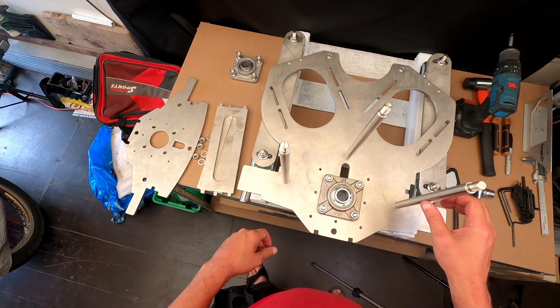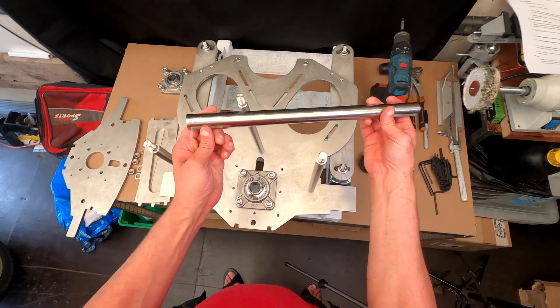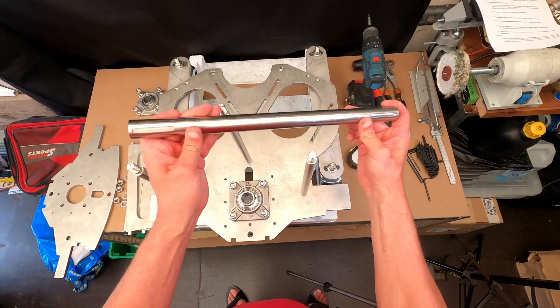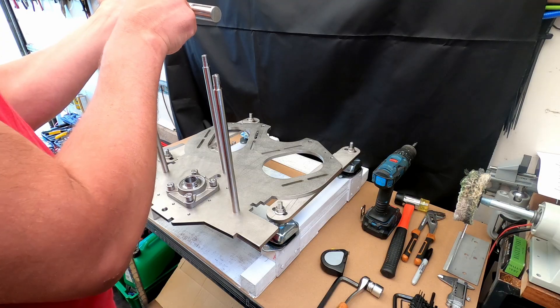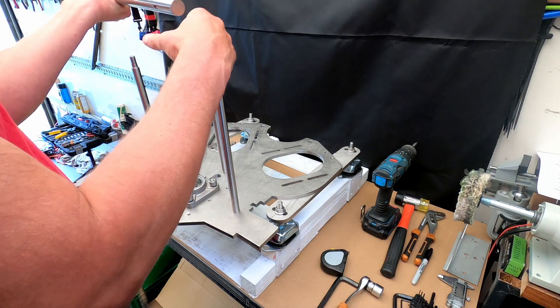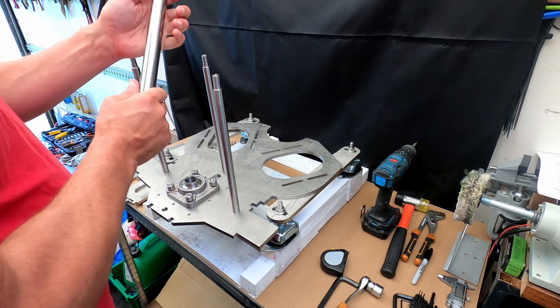I've had this shaft made, which is literally just a stainless steel rod. I have made sure that it has a little bit of a cutout here for a key steel, so when I put on the actual pulley wheels, I can lock them in with a key steel on both sides. One side will go towards the propeller shaft.